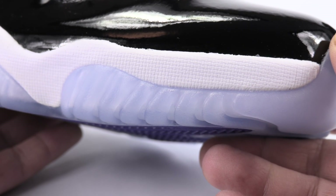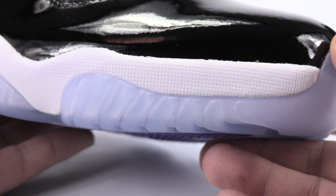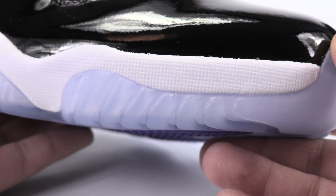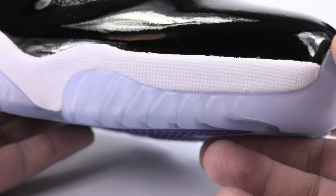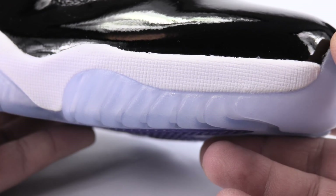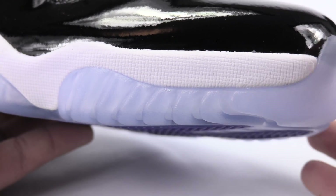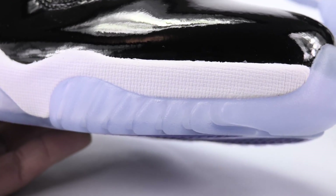I want to make note of this in case you might be in this situation — let's say you have an authentic pair in hand and you're trying to double up, or you have a friend with an authentic pair to bring along. The fake pair's midsole coloring is white, but it's a lot more bright white than the authentic pair.